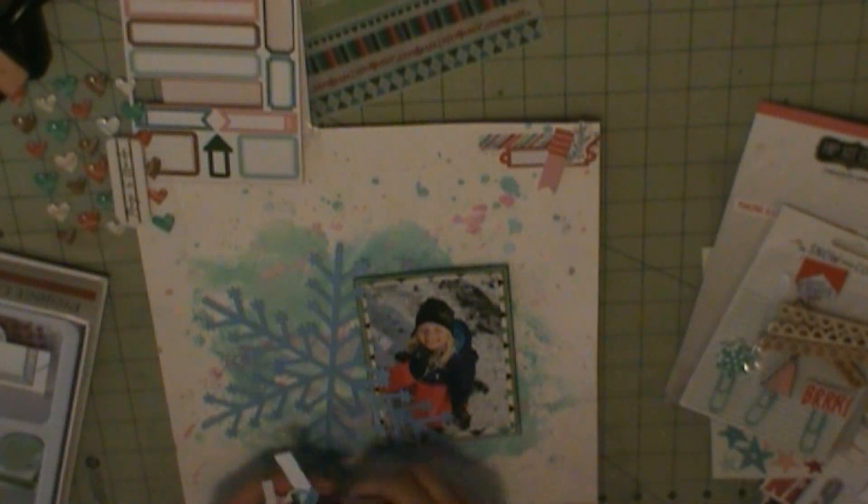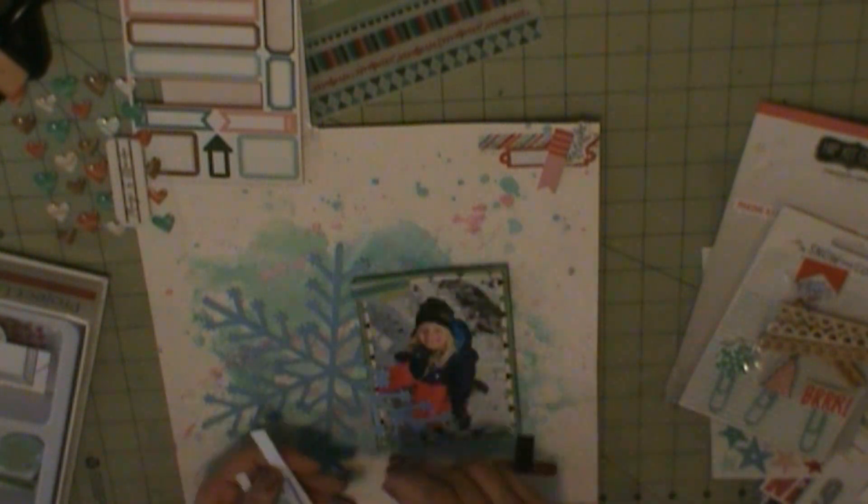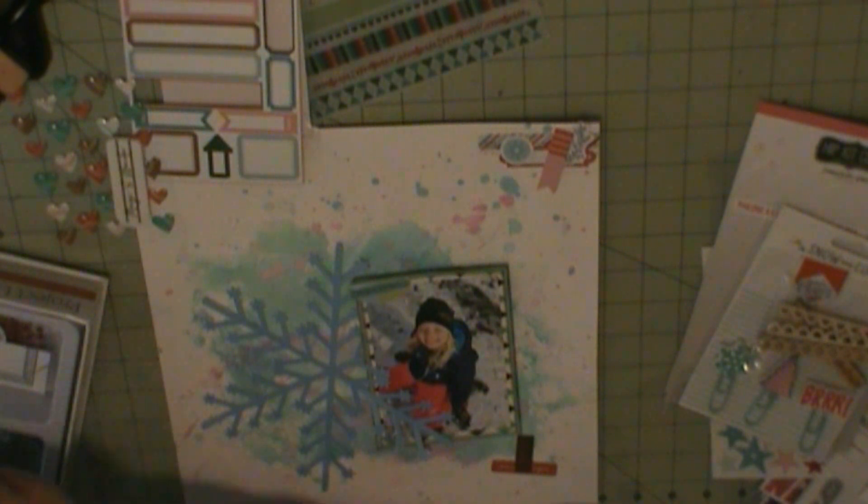So here I'm going to use some of those label stickers which are from Freckle Fawn, and these are some of the die cuts from Freckle Fawn.